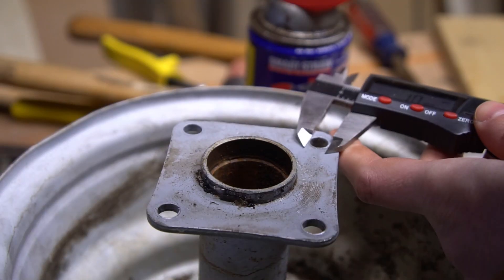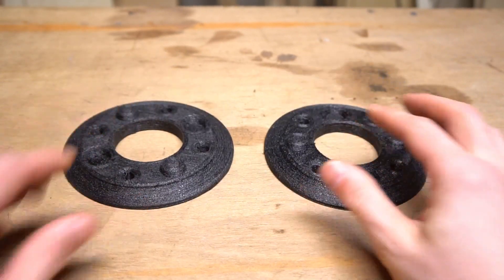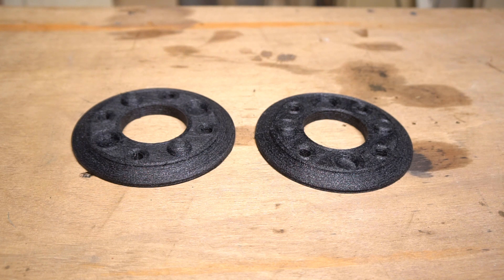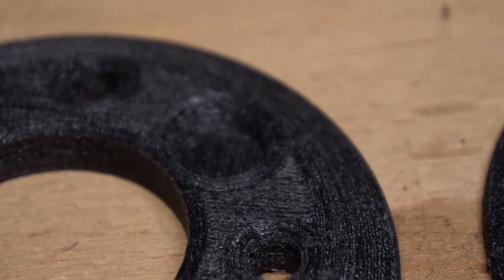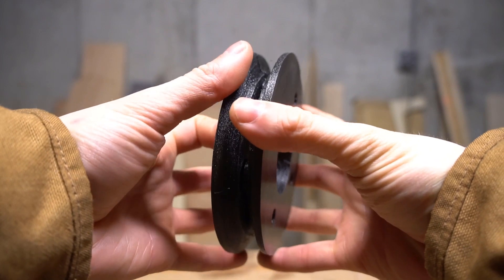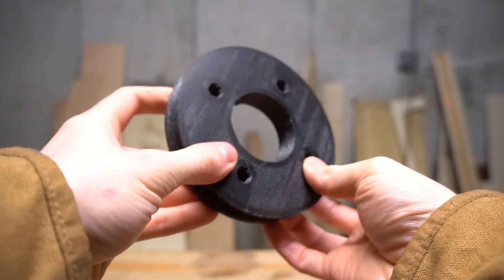I took some measurements and after some quick CAD work I printed these — two pulley halves printed in armadillo filament, which is a 70D TPU. I printed it in two parts so I wouldn't have to worry about overhangs in the v-groove of the pulley, and the parts have registration that let them key together. I'm pretty proud of that — that's a nice little pulley.